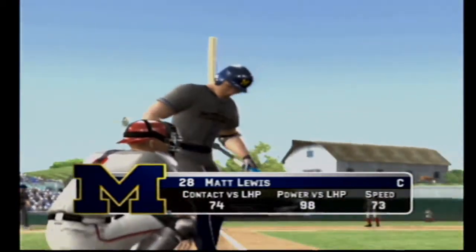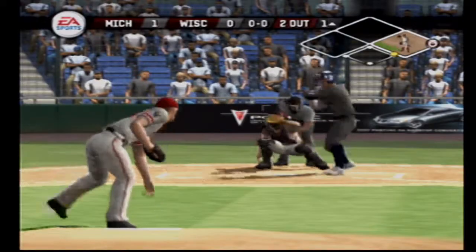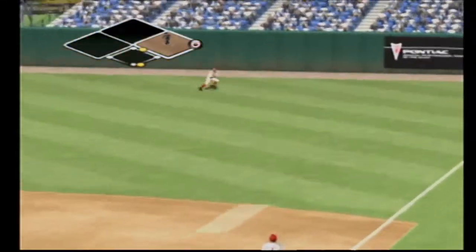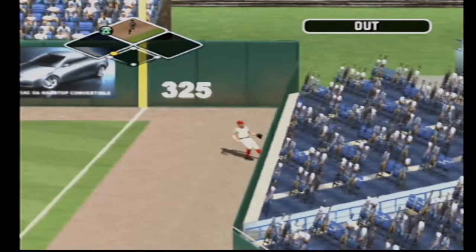Number 28 is up next. The ball hit out to right, the outfielder racing after it, and the side is retired.